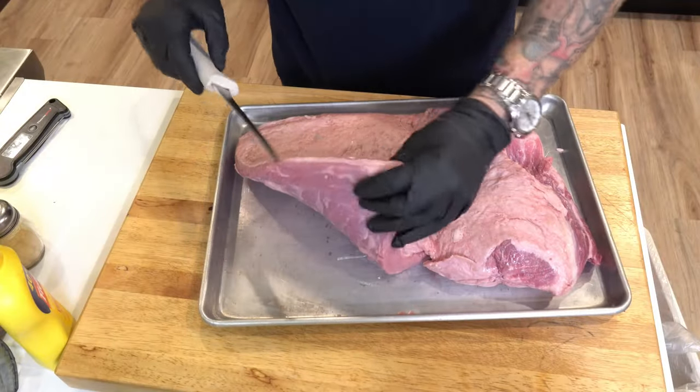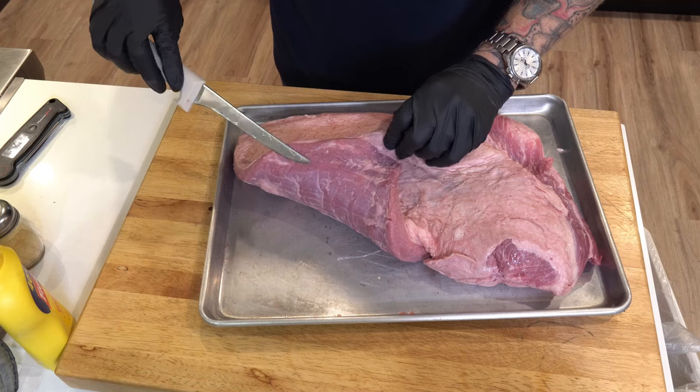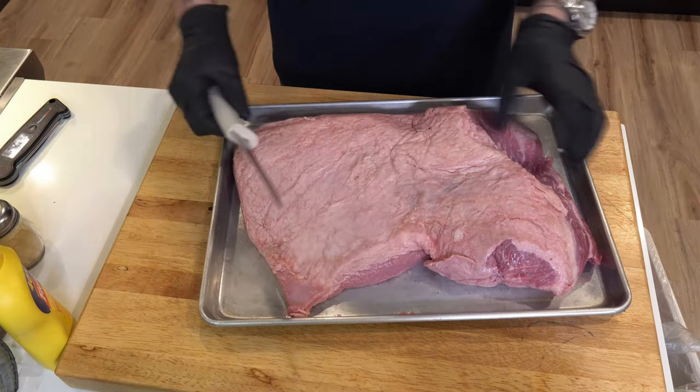I'm just going to use some schmear like a yellow mustard, salt, pepper, garlic, and of course our favorite — pepper flakes. It's kind of a very thin point or flat, and we'll probably end up cutting away some of that.